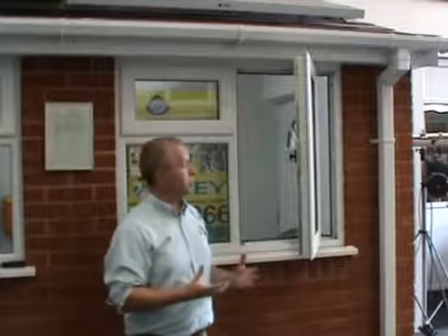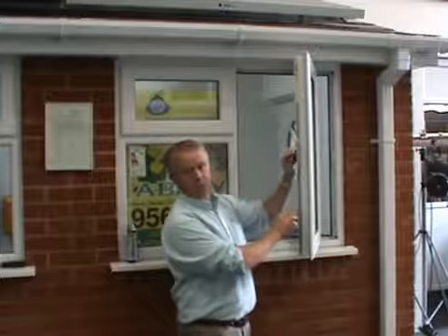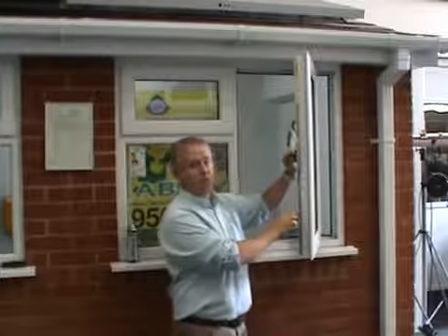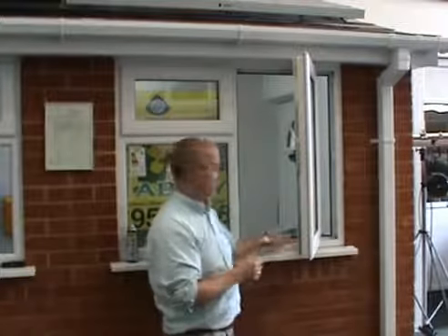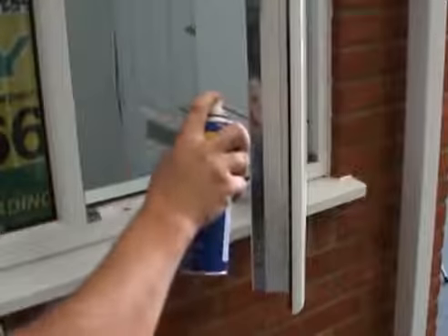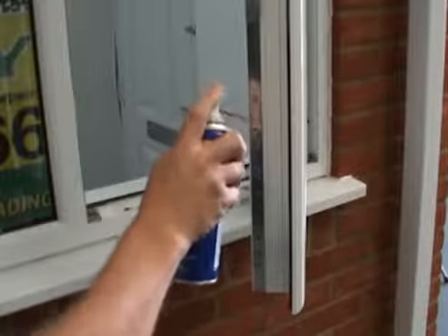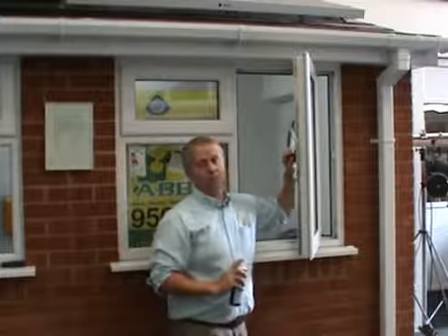So to make sure that your PVC and aluminium windows last as long as possible, you need to be ensuring that you lubricate the parts on the locks and hinges on the windows and doors. I'd recommend something like a light lubricating oil — just spray into the parts that are moving, then wipe off the excess afterwards, and it will keep them working for years.